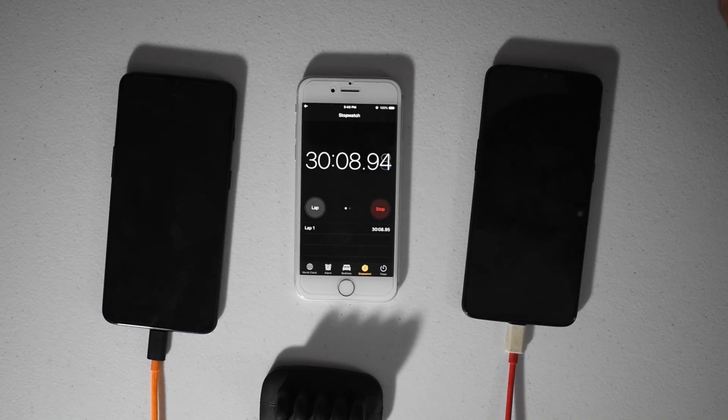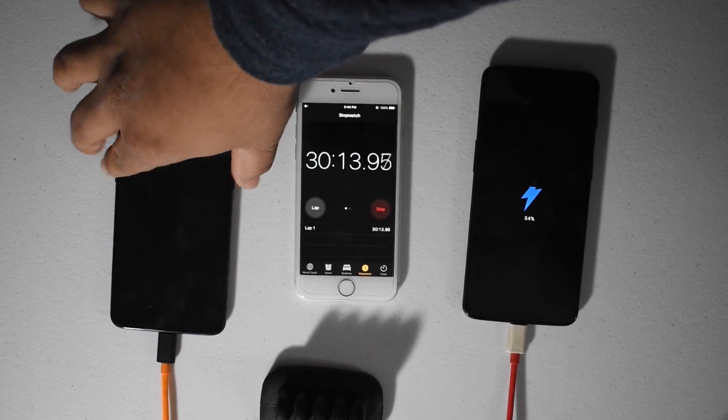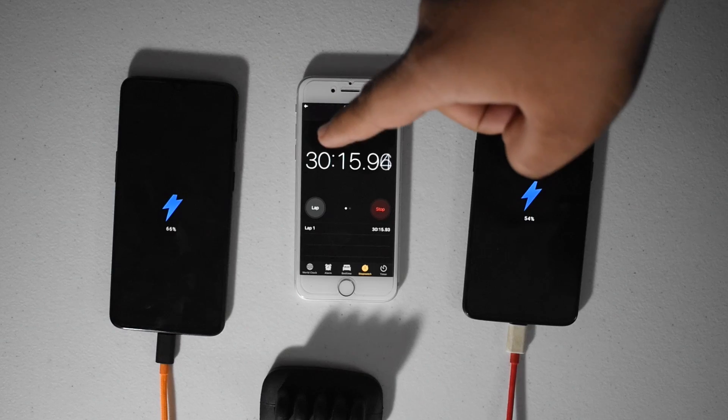Alright guys, we just hit about 30 minutes. The dash charger is at 54% now and the warp charger is at 66%.